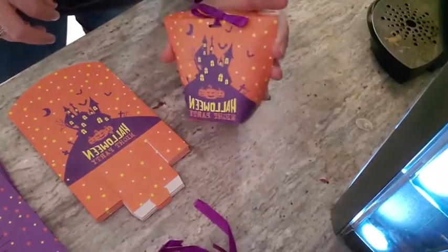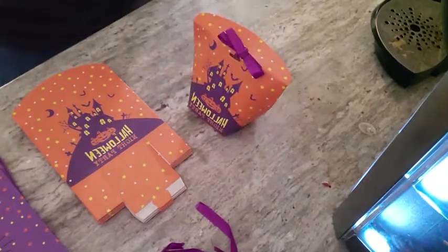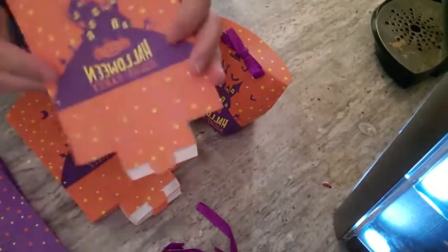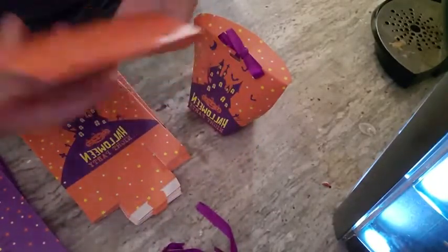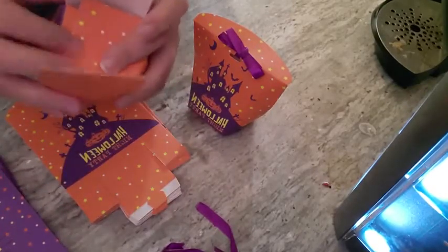All right, I got these cute little Halloween bags and I'm super excited. They're really easy to put together, I'm going to show you how here. They come like this and I got 20 of them. Just open it and it kind of folds right into place for you, just like that.